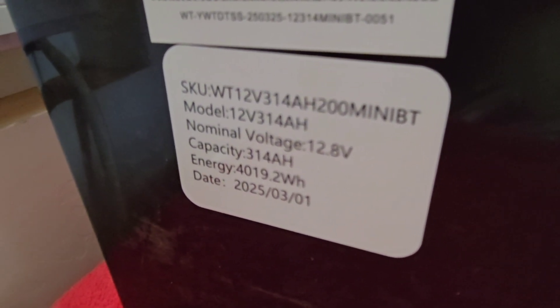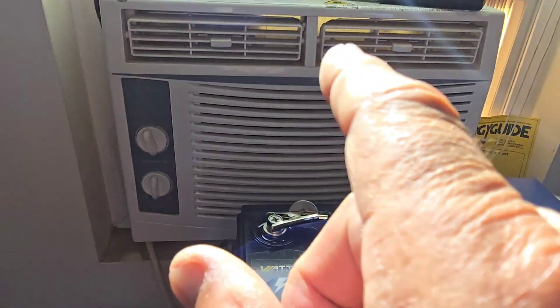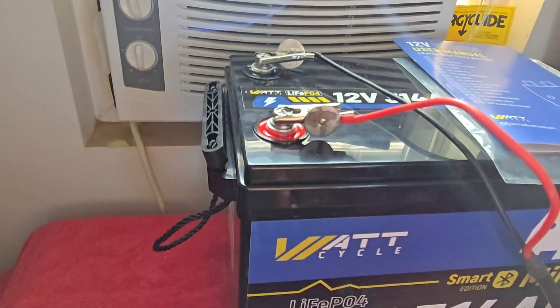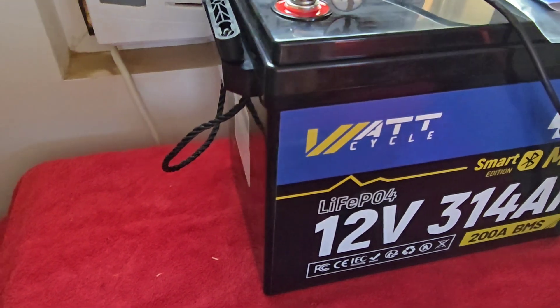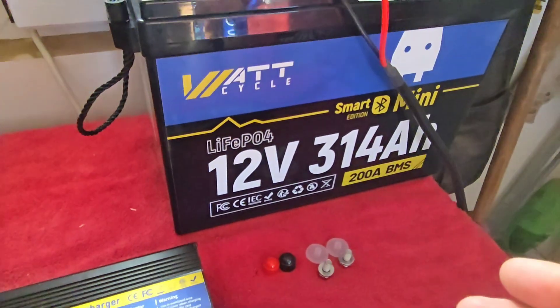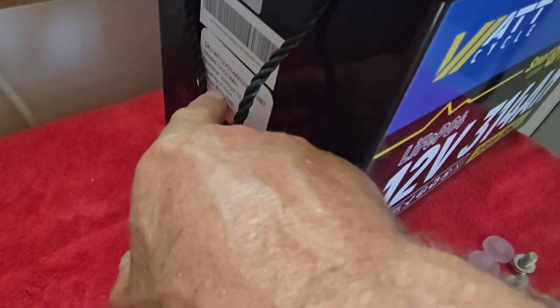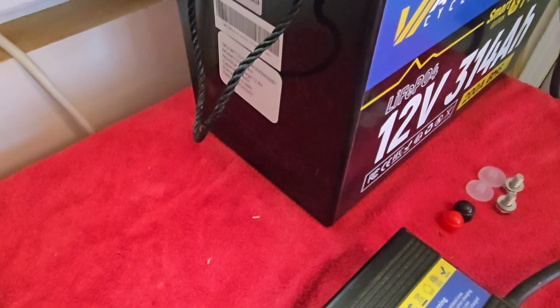You can find their website at WattCycle.com — all one word. Looking at the stats for this battery: it's rated at 4,119.21 watt-hours available. By my quick math from running the air conditioner on it, I got about 4,219 watt-hours — so that's actually more than what it's rated at, and that's exactly what you want to see.